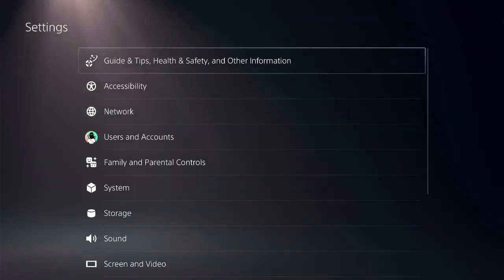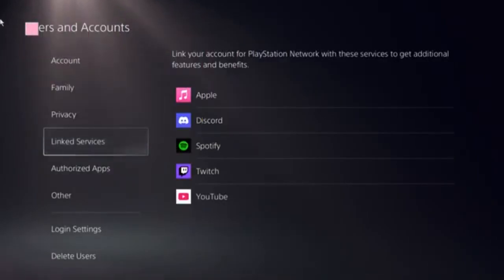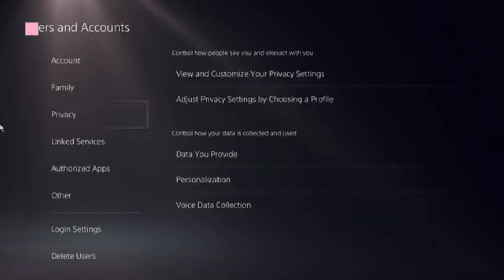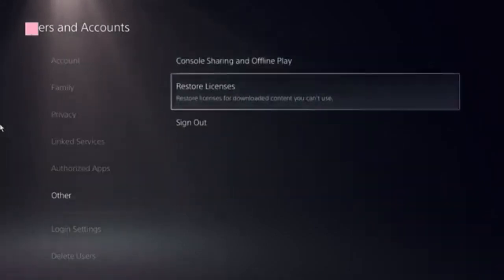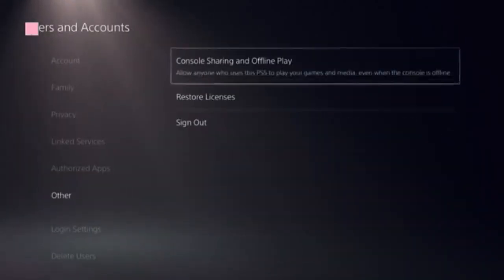Click on User and Accounts, then follow the Restore Licenses option and click on that. It should take just a few seconds to complete.